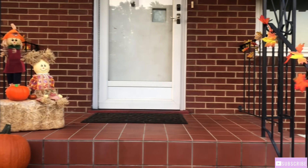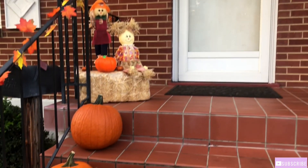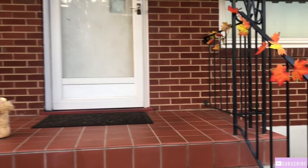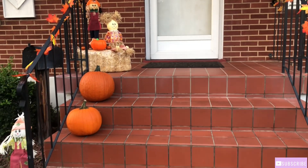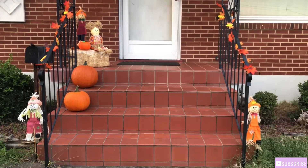I just want to thank you guys for joining me in today's video. I hope you guys did get some motivation and inspiration to do some fall decorating to your front porch as well. If so, give this video a thumbs up, comment down below, and don't forget to subscribe if you haven't already. See you on my next video, bye!